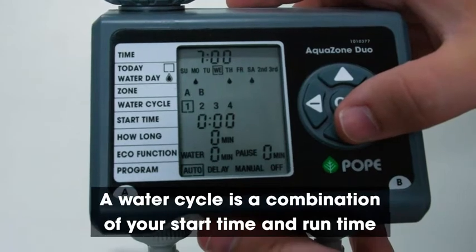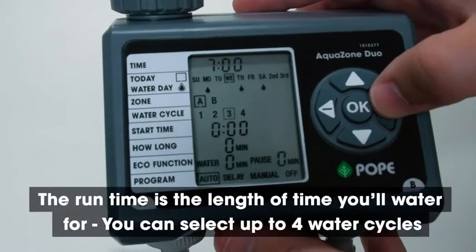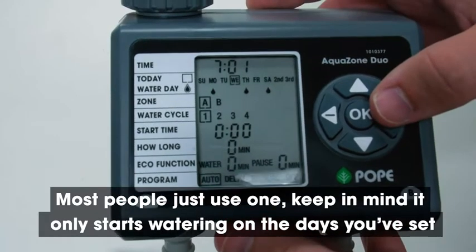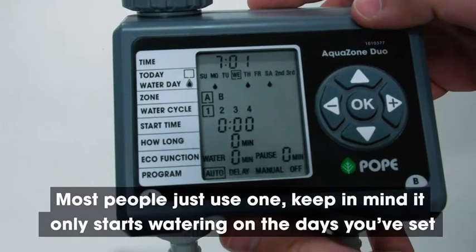A water cycle is a combination of your start time and run time. The run time is the length of time you'll water for. For this model, you can select up to four water cycles. Most people would just use one, keeping in mind that it only starts watering on the days you've set previously.